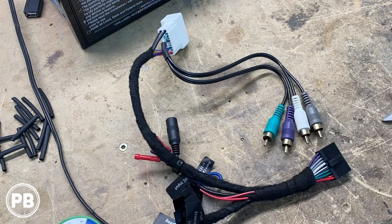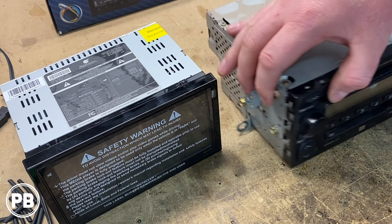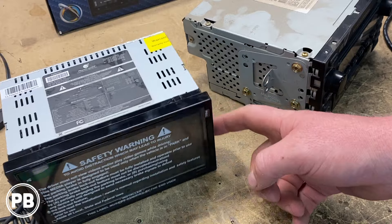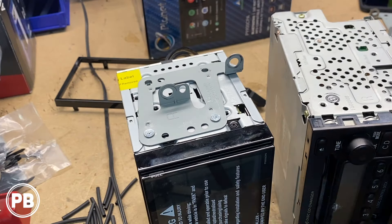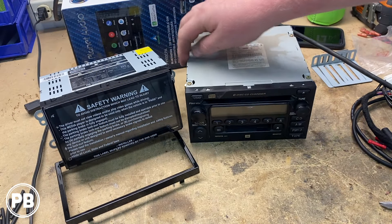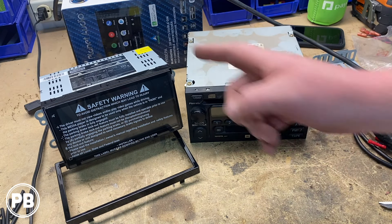That takes care of our wiring harness. Next, let's focus our attention on mounting up the radio. Because we don't need a double-din dash kit for this vehicle, all we need to do is grab the brackets off the factory radio and get them mounted on our new aftermarket radio — essentially just transferring everything over. We've transferred our brackets over to our new radio using the supplied hardware from the radio.